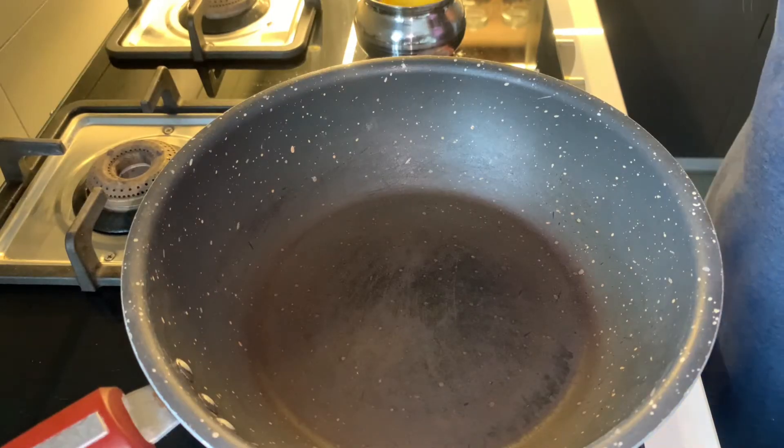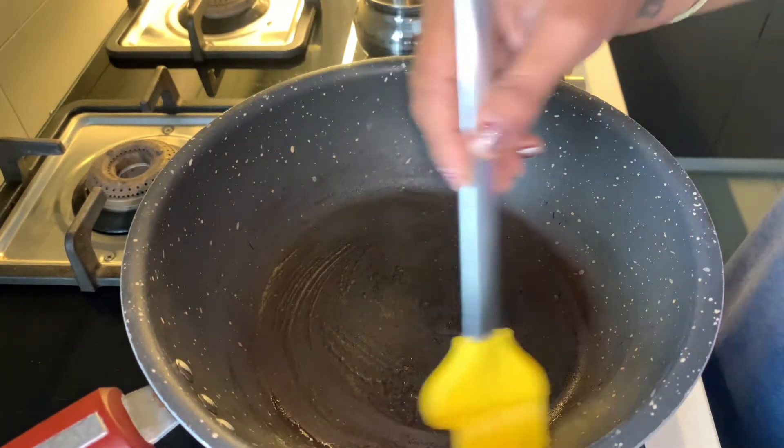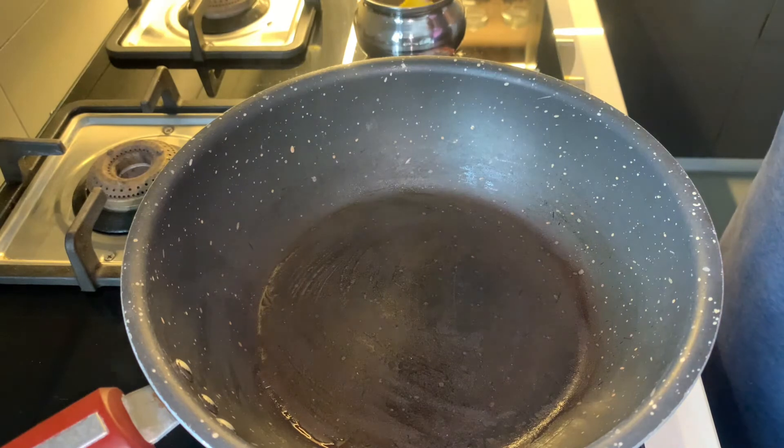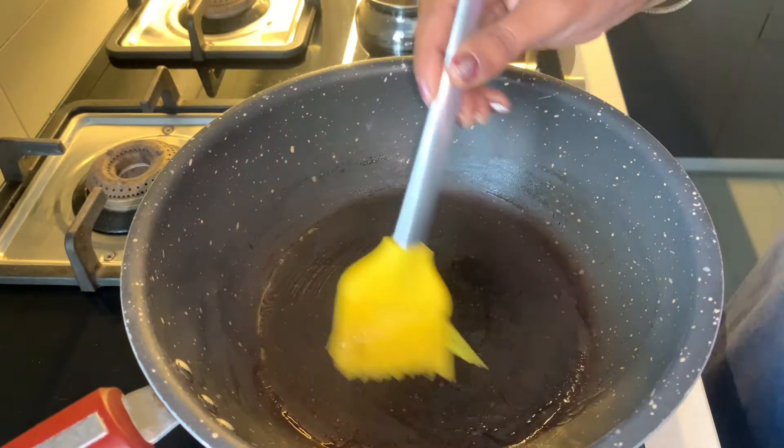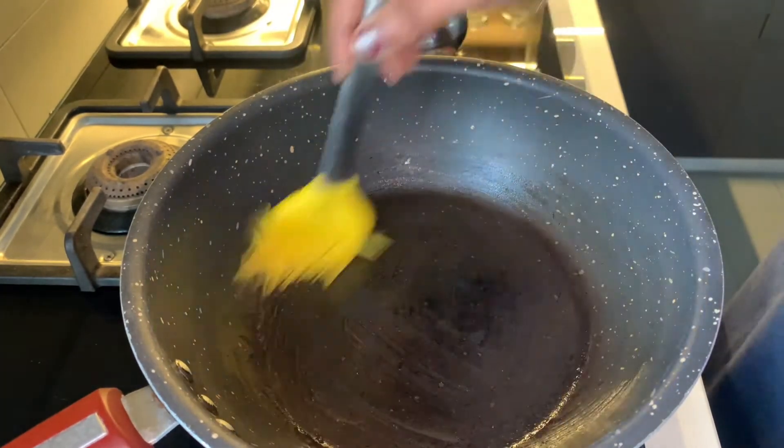I have a non-stick pan here which I have preheated. I will add a little oil in it. You can use any cooking oil, whatever you prefer. I will use desi ghee here. I will grease it well.